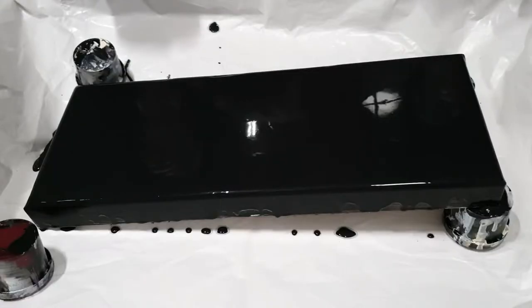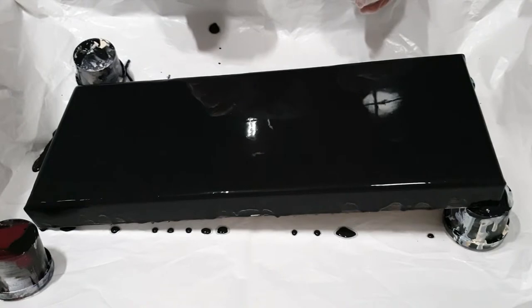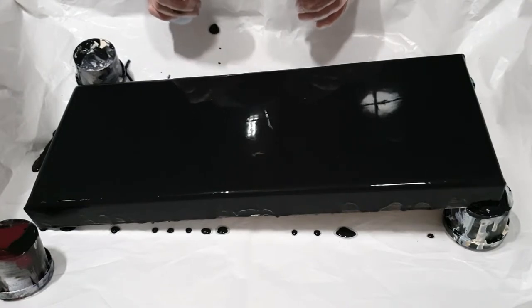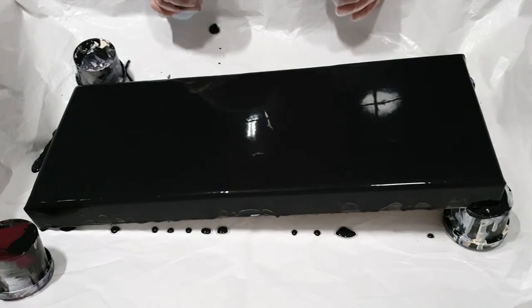Hi everyone, today I am attempting an angel wing pour. I've done all my prep already — I've covered the canvas in my black base paint, I've layered the colors, and I have the black here as well. I'm going to do this with a paint kiss pour technique. Never done this before, so we'll see how it goes.